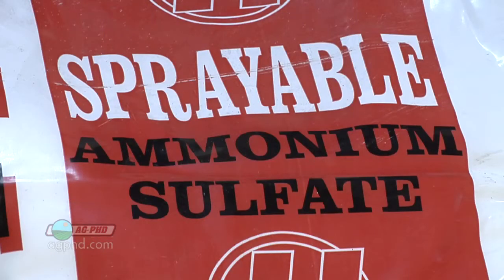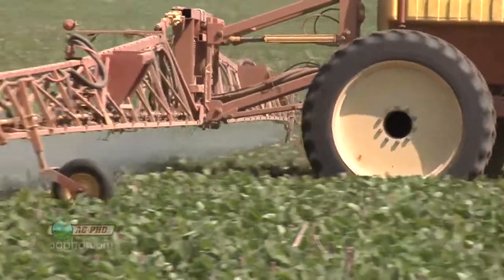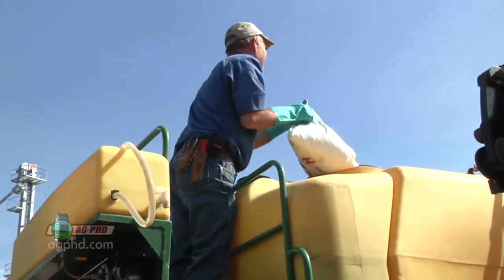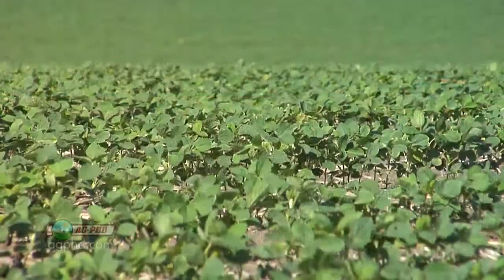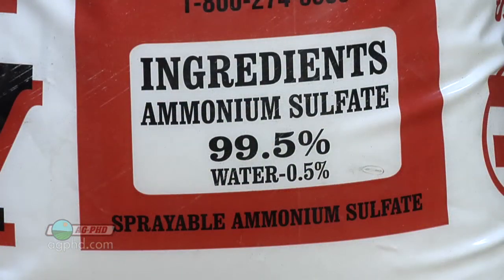In addition to that, we always talk about throwing ammonium sulfate along with the Roundup. A lot of people think it's just to condition hard water, but don't forget — ammonium sulfate is a fertilizer. If you give the plant a little more plant food, it's going to recover a little bit quicker. So using ammonium sulfate is another good step.